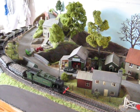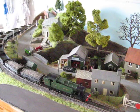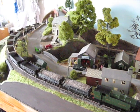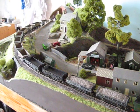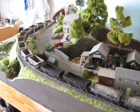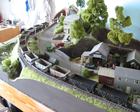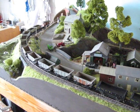Here you see an example of a 280 crawling around pulling quite a sizable load. Most of them are empties, and in fact every single one of these wagons including the brake van at the end are all made from kits.